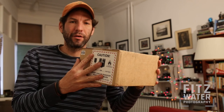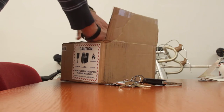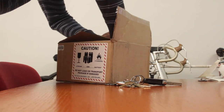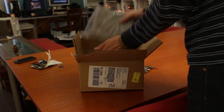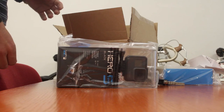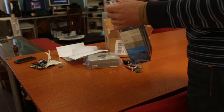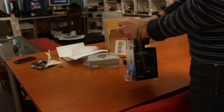Hey, what's up and welcome to the show. We got a new device here at the studio today. We're gonna open it up — I guess this is a partial unboxing video to start and test it out today. What we have here is the Hero 5 — this is the first action camera I've ever bought.